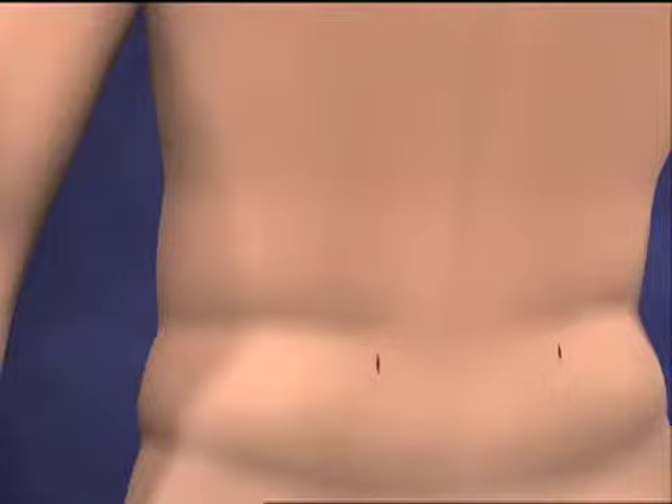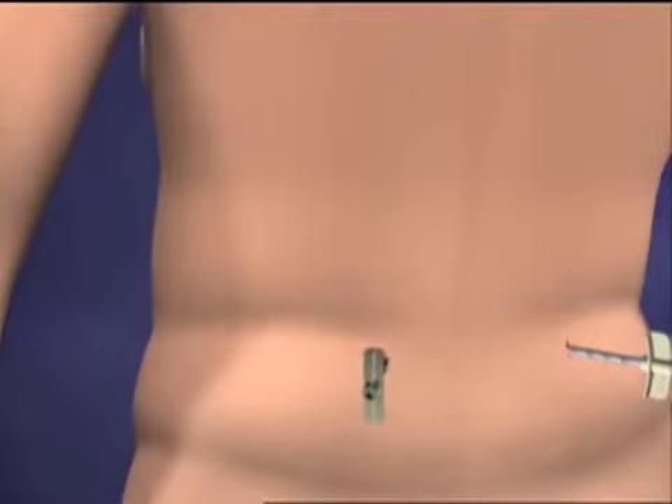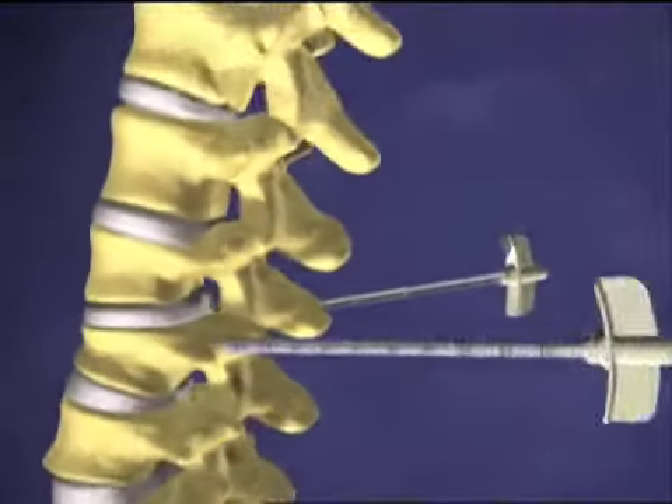Under real-time x-ray of the spine, viewed on a video monitor, a trained spine specialist creates narrow pathways in the back on both sides of the fractured vertebra, using a hollow tube-like instrument about the size of a pencil.